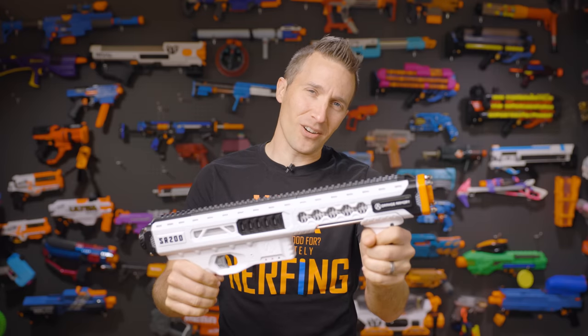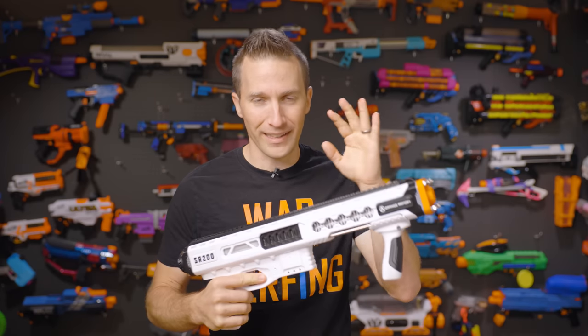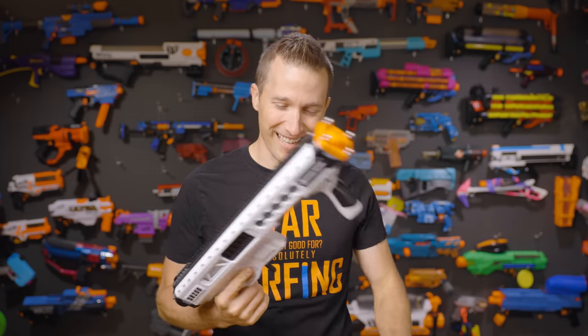Hi, I'm Luke with Out of Darts. Today we are going to check out the SR200 from Orange Armory. I finally got my hands on a working one. Let's get going.